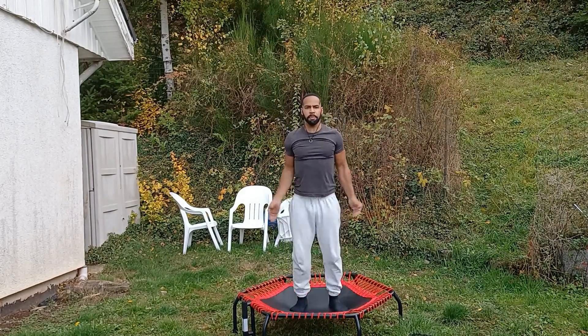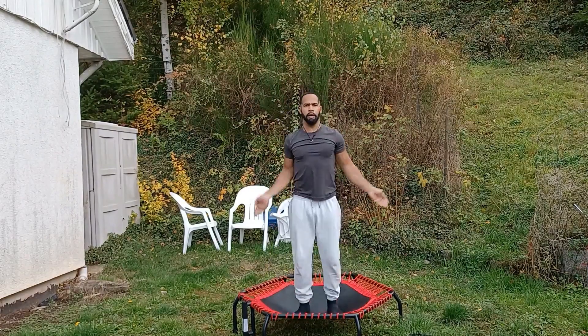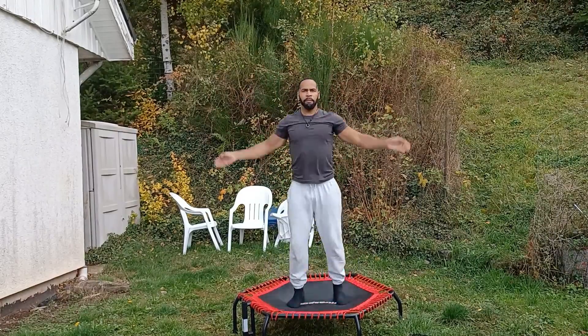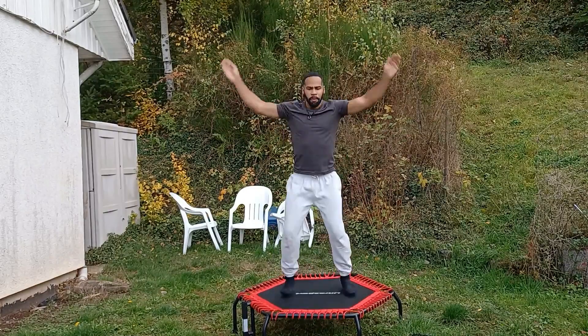Easy one — jumping jacks. Five minutes a day of rebounding is going to give you some great, amazing results. And if you're new to this challenge, make sure you like, subscribe, and hit that notification bell.